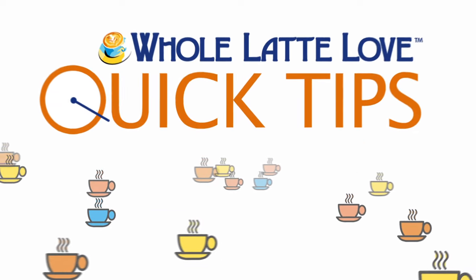Here's another quick tip from Whole Latte Love. Not sure how much coffee to put in your portafilter? Here's some tips.